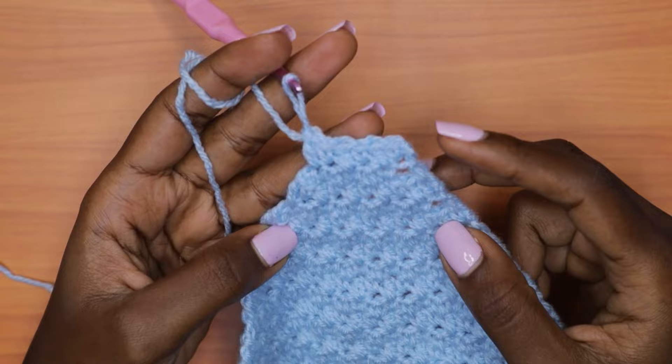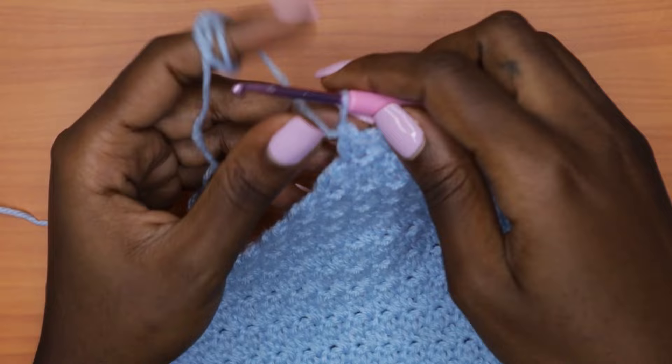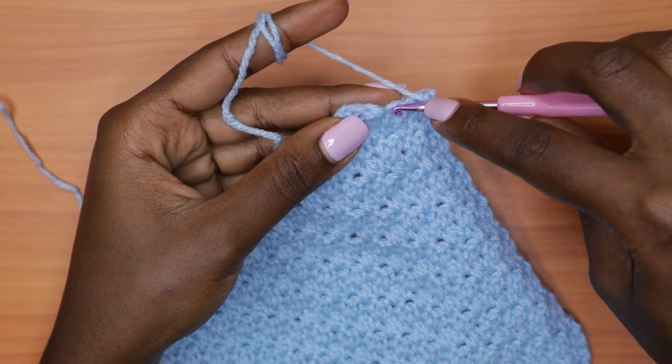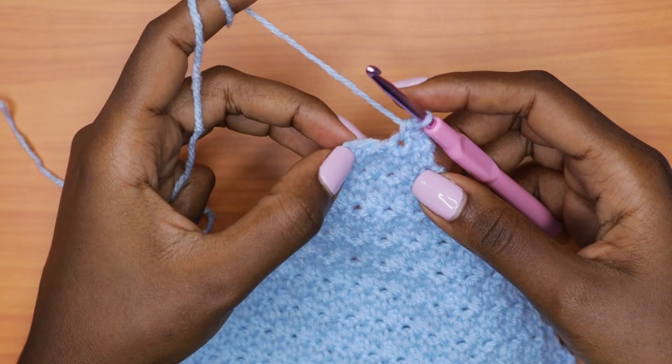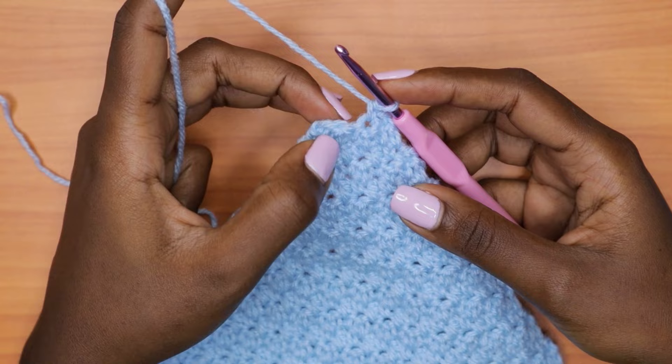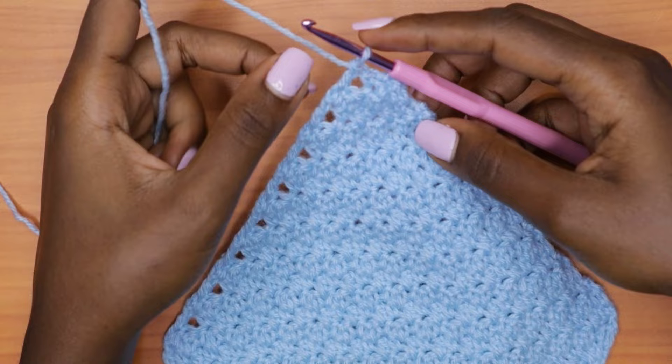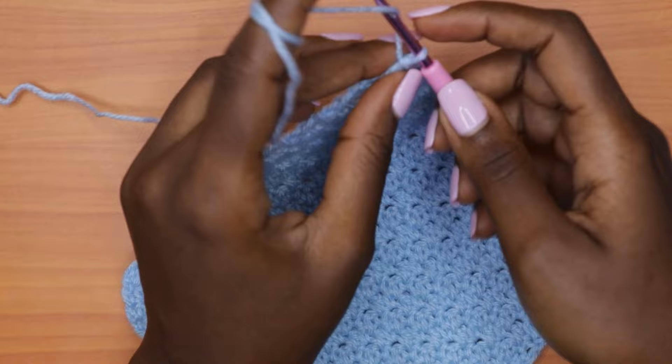Now with a total of six stitches, chain one and turn — this is the decrease row where we end up with only two stitches. Skip over two stitches and into the third place a single crochet, leaving three stitches. Since this is a decrease row, skip over two stitches and go directly into the very last stitch with a double crochet. After that double crochet, chain one — that marks the end of your panel.